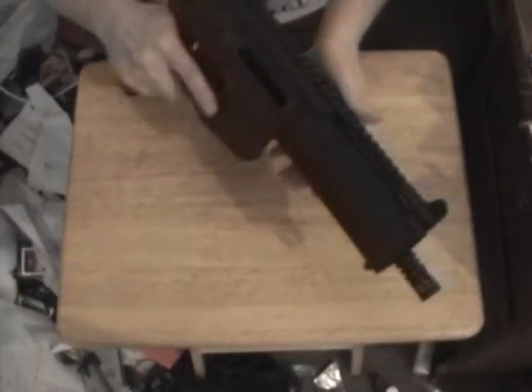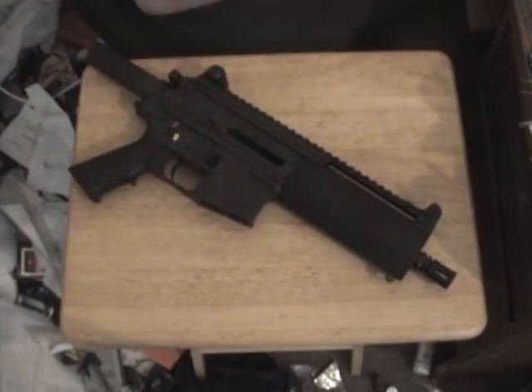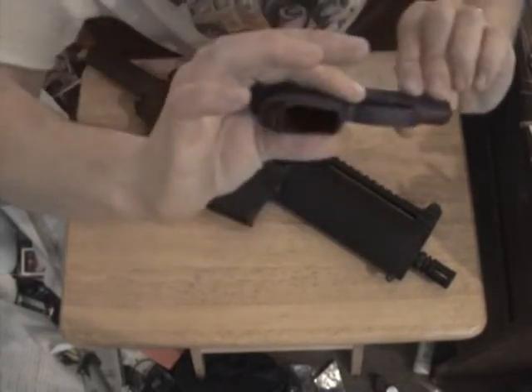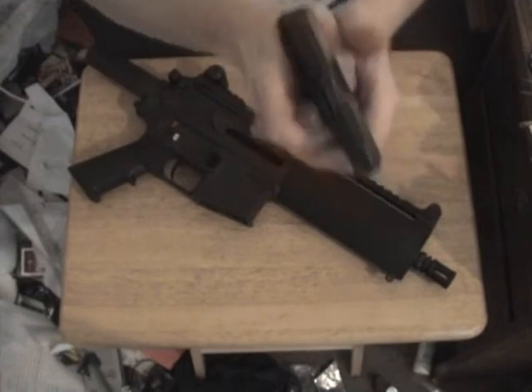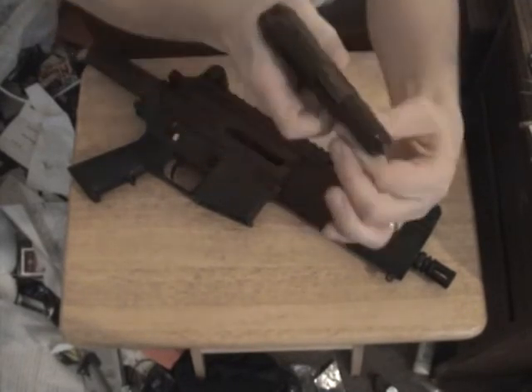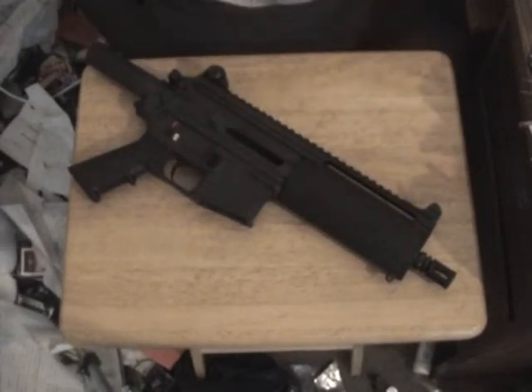Sure, you can fire it like this. Let me get out a little Kel-Tec here. No magazine, it's empty. You can fire this like so. Does that mean the front of the trigger guard is a grip? If you want, you can grasp it like that and fire. Does that mean that's a grip? No, it's not. This is not a grip.